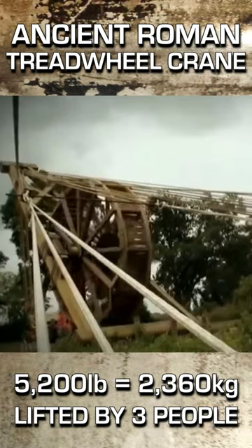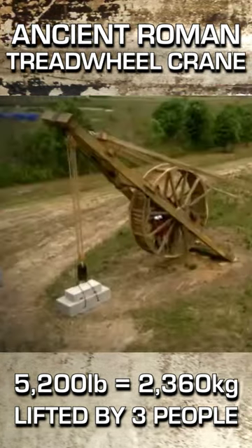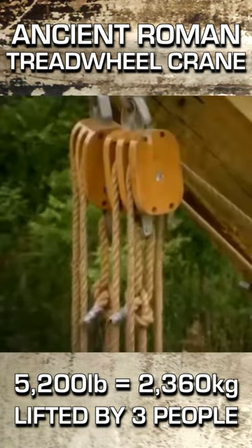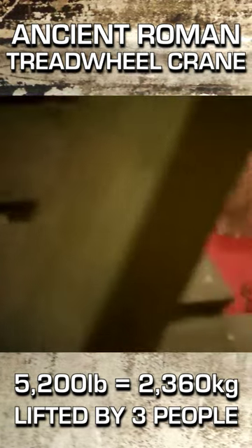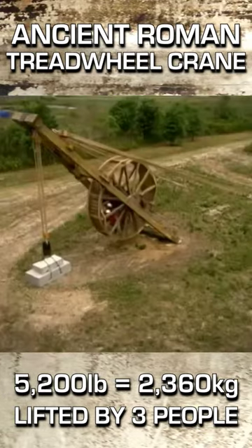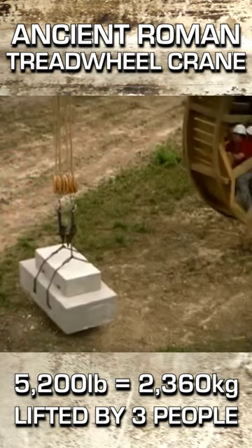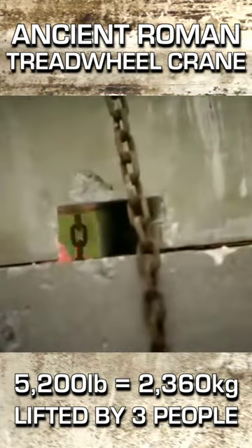The tension is audible in the ropes and the wood. Modern construction sites are noise-filled places, but this is the sound of ancient Roman engineering. You've got lift off. And 2.5 tons has lifted off the ground.